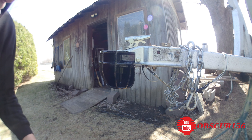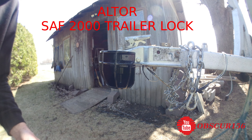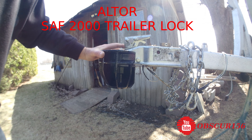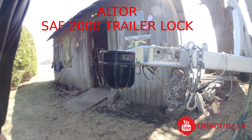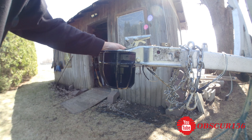Here it is — the Haltor trailer lock 2000 for a two-inch ball. You can also get the two-and-a-half-inch ball version. This thing is just indestructible, and it's recommended by the Picking Lawyer on YouTube as the only trailer lock he would use.